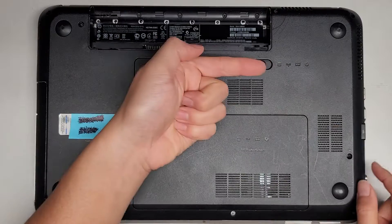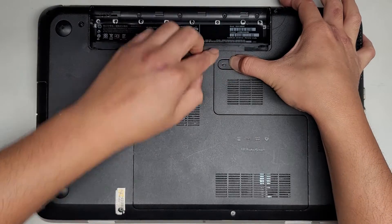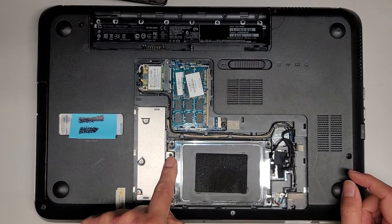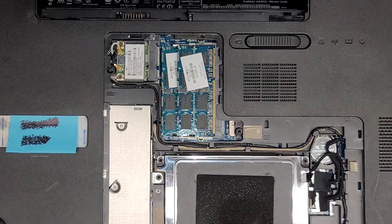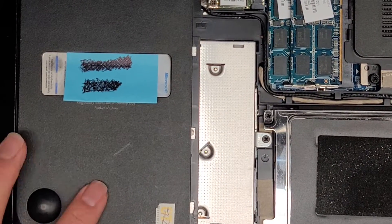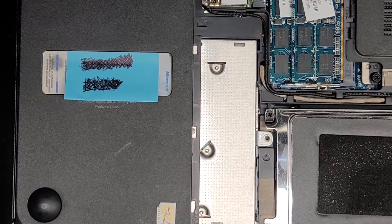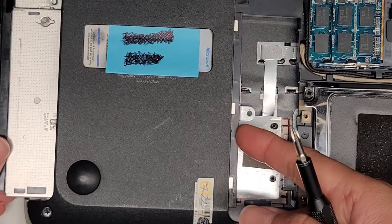We're going to slide it over this direction and it pops up the cover like that. Then we can get underneath the cover here and just pull it up. If you want, you can replace the CD drive or optical drive here. If you want to replace the CD drive or optical drive, you just have to remove this screw. We're using a PH1 or JS1 screwdriver. You want to keep the screws in order because they are a different size, shape, and length.